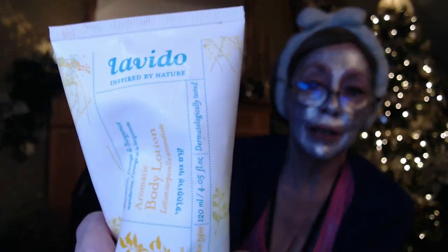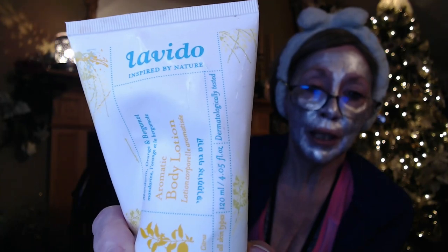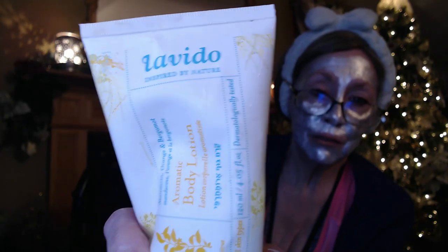This was also probably from one of my FabFitFun boxes — I only got about five of them. This is another body lotion and I kept it in the shower to use after showering. It's the Levito, inspired by nature. I didn't really notice any difference compared to something like Cetaphil, but I probably wouldn't buy it again. If I got it in a subscription box though, I'd happily use it.